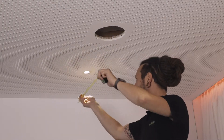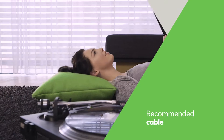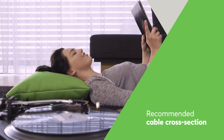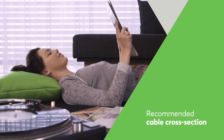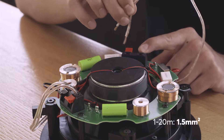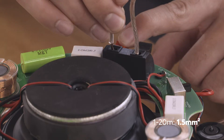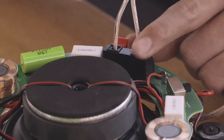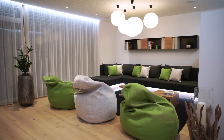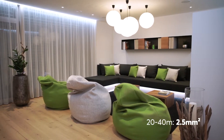Bear in mind ceiling speakers must be installed at least 50 centimeters from the wall. The right speaker cable is required to allow your customers to enjoy the full sound spectrum. We recommend using speaker cable with a cross section of 1.5 mm² for cable lengths up to 20 meters. If the distance between amplifier and loudspeaker exceeds 20 meters, speaker cable with a 2.5 mm² core is recommended.